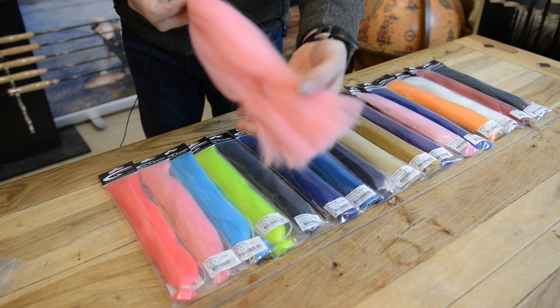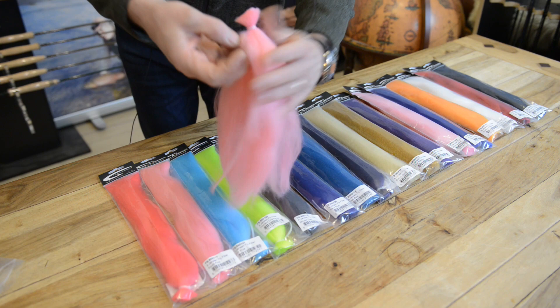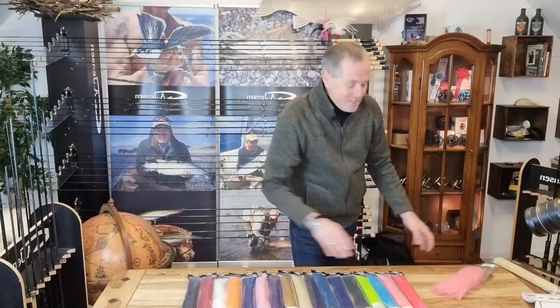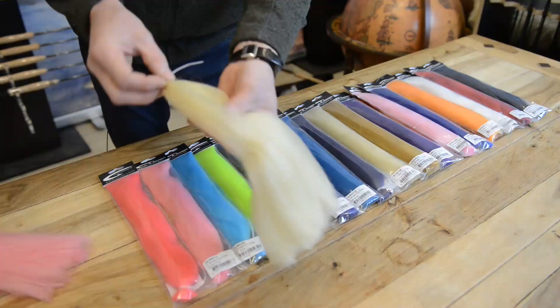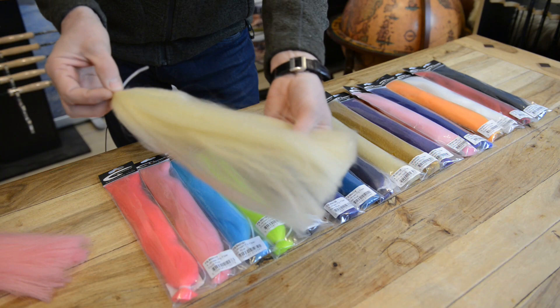You can see they have a little stiffness to them, but still they are very lively in the water. These are huge bags, and they are just perfect for whenever you're doing saltwater flies, predator flies, and shrimp flies as well.